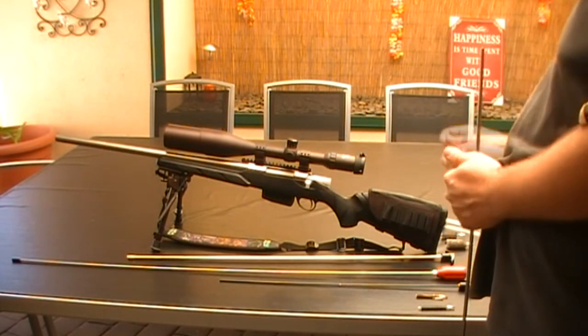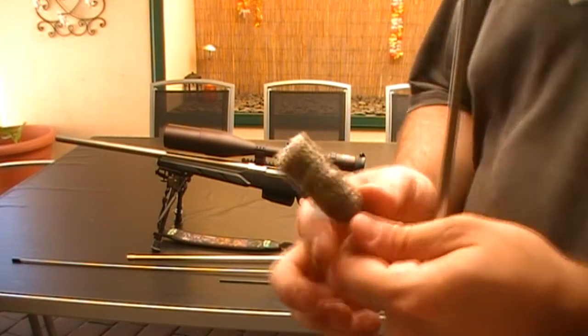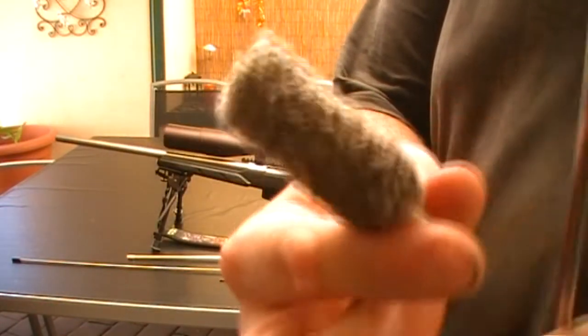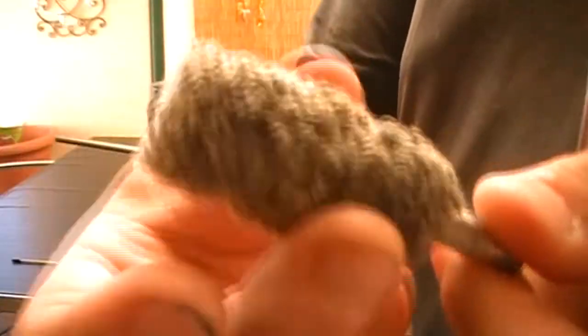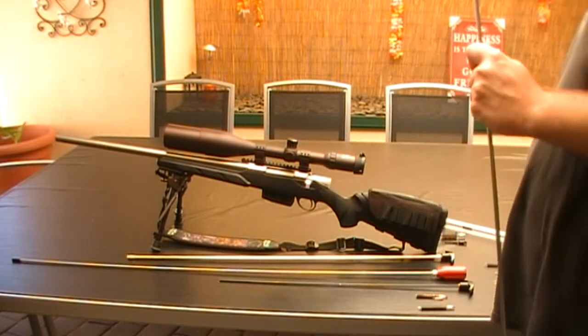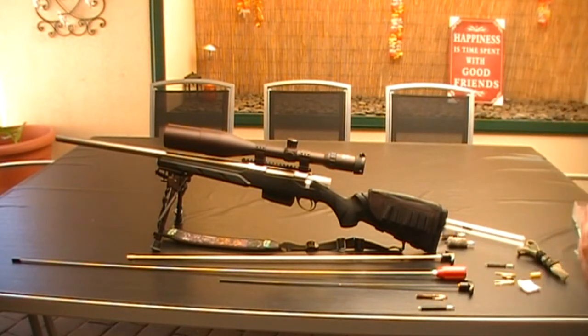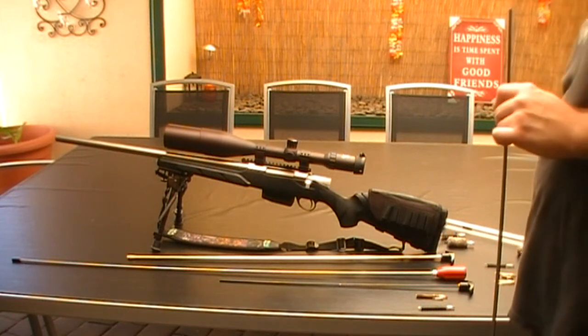There is also a mop but I don't use it. They look like this — it's just all soft. It's basically the same thing as the jag — it gets rid of the residue or oil that's in there.